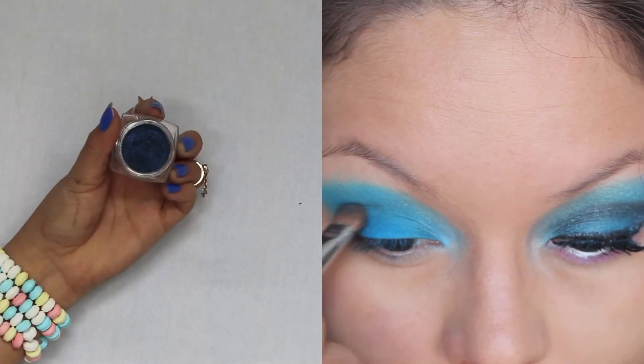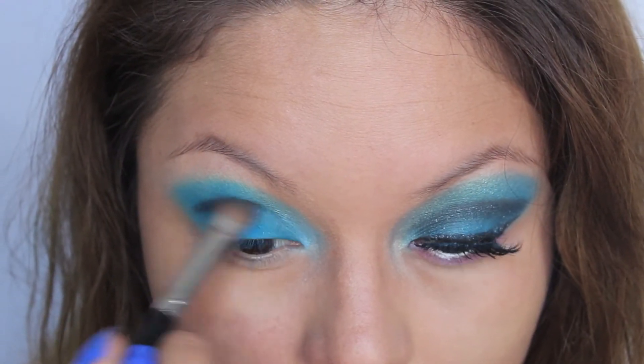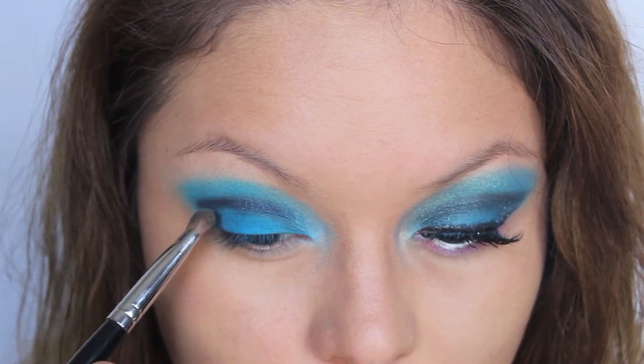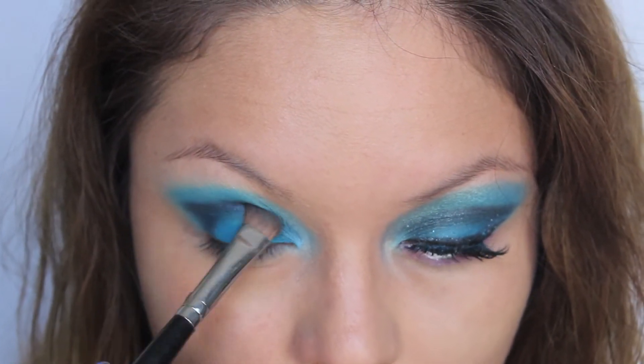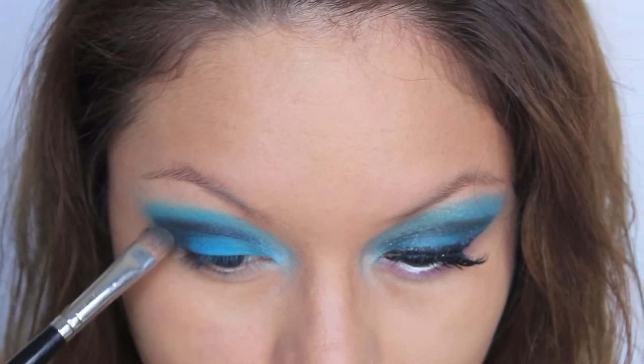Now, to define the crease, I'm going to use this 24 Hour Infallible L'Oreal eyeshadow in Midnight Blue. I'm going to use a shader brush and I'm going to create a little wing on the outside and just go back and forth blending it very well.